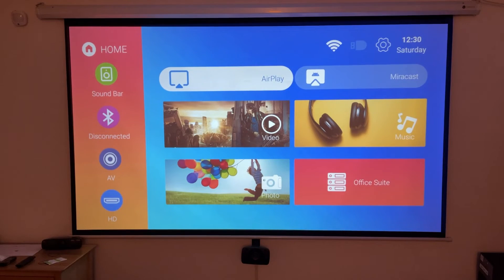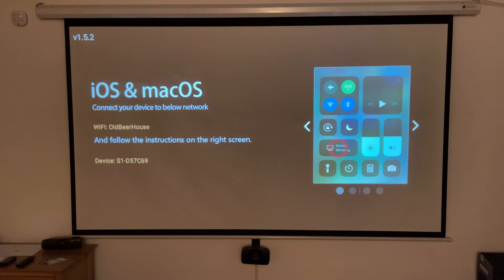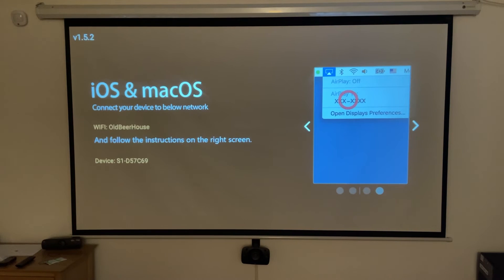There are also a few other features that I think some of you are going to be very happy about. For example, you can connect through Apple AirPlay or through Miracast, meaning you can stream content directly from your phone straight onto the projector without needing to connect any other devices via cable.